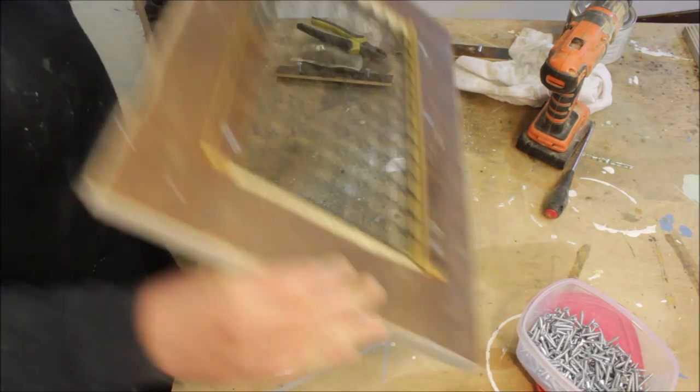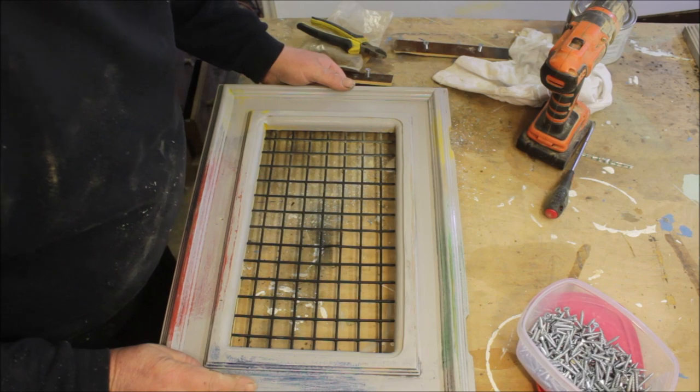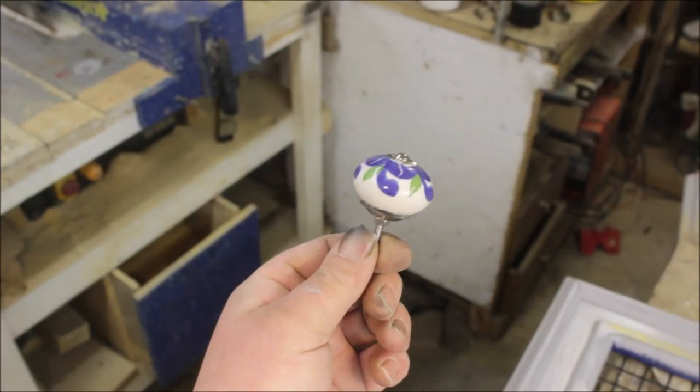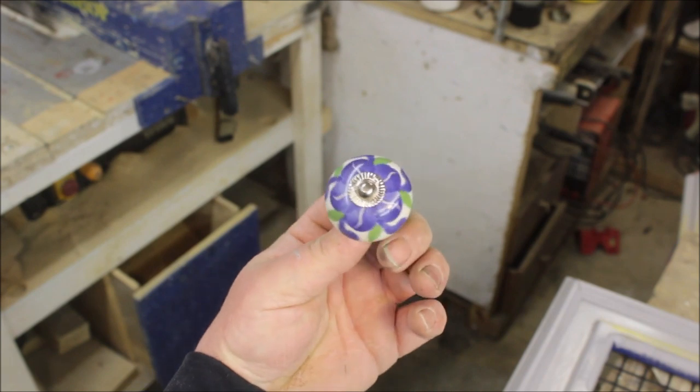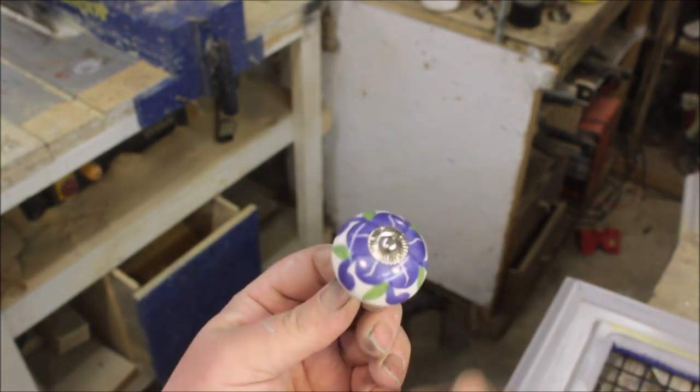And there we go — one completed door. I think it looks quite nice. I bought these knobs off eBay. They're quite nice — they're all different colours and different designs.